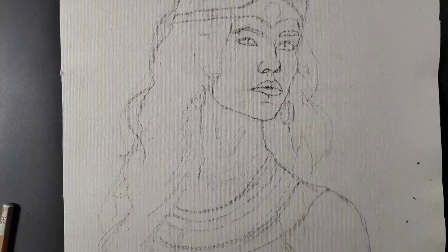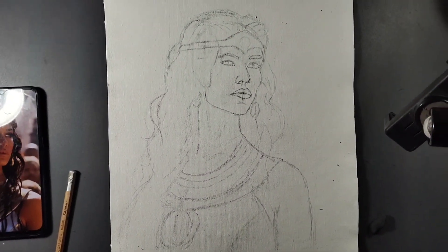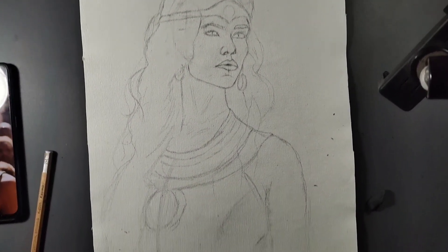See guys, the outline on the canvas is ready and it looks so beautiful and attractive. Now it is time to paint on it.